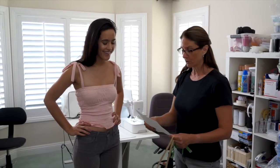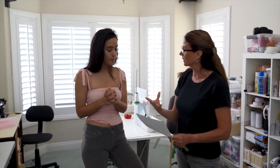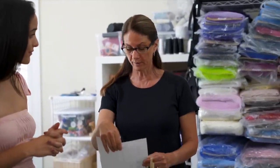Girls, it doesn't really matter — girls don't have that swelling of the muscles. If you really want to help your costumer out, get good measurements because that's what it all boils down to.